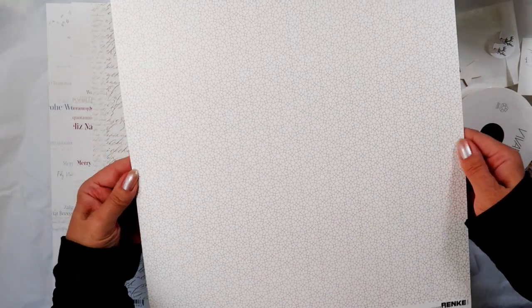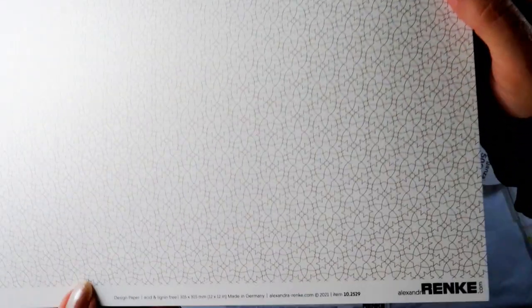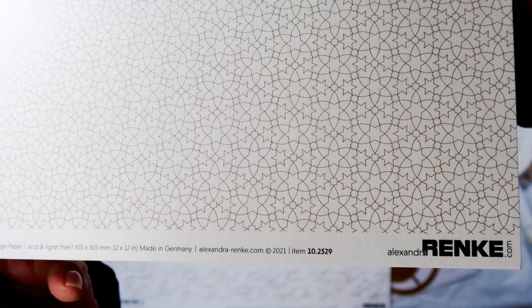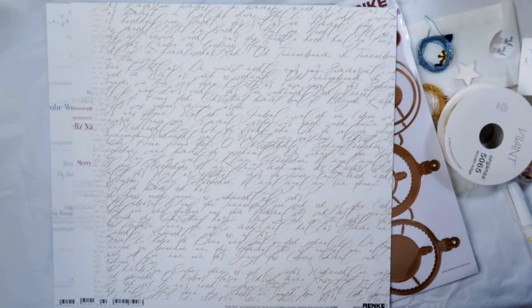Up next is a very graphic star design, in gold — the same Alexandra Reinke typical gold color, which is a little darker. It reminds me of stained glass windows. The paper number is 10-25-29.